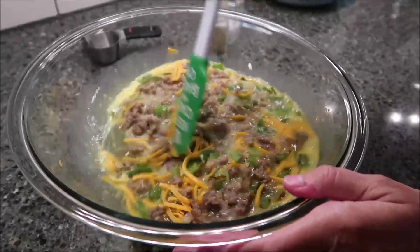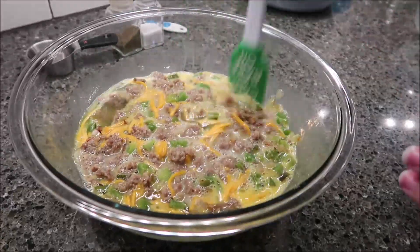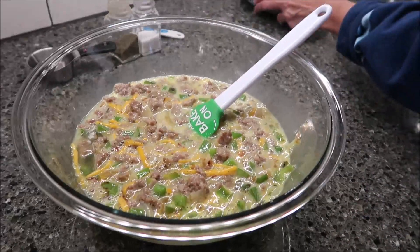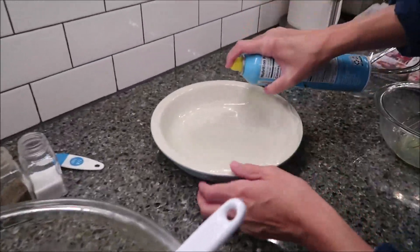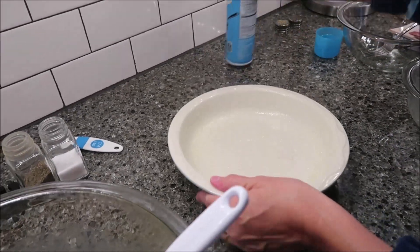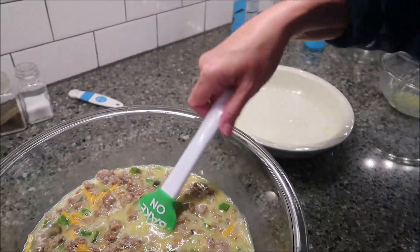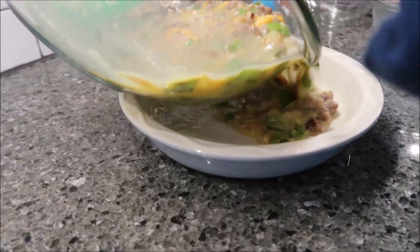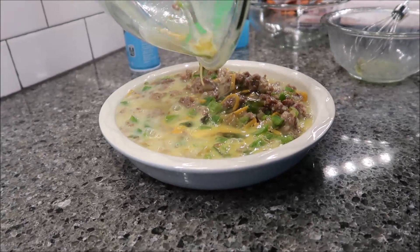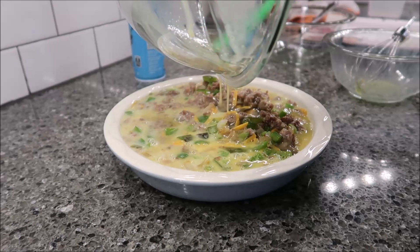I have a Bakewell tart pan and that's the pan I'm going to use. I'm going to spray this tart pan with vegetable oil — just spray it so that it doesn't stick — and pour this in there. You need your oven preheated to 350 degrees. You're going to bake this for 30 minutes or until it is firm.